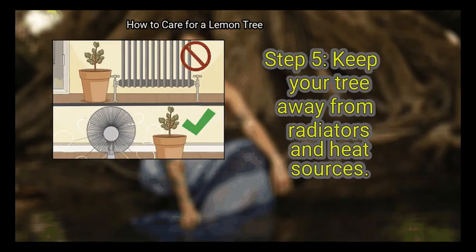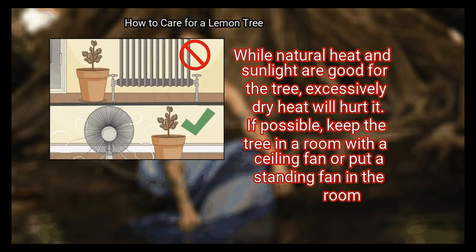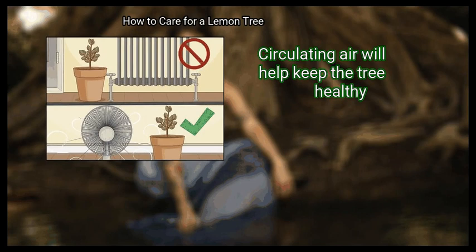Finally, keep your tree away from radiators and heat sources. When the lemon tree is inside, make sure it's not next to a heat source, as it could dry out the leaves and the soil. While natural heat and sunlight are good for the tree, excessively dry heat will hurt it. If possible, keep the tree in a room with a ceiling fan or put a standing fan in the room — circulating air will help keep the tree healthy. Keep the fan on for as many hours a day as you can.